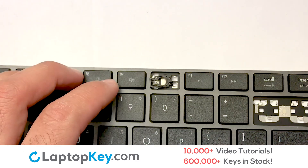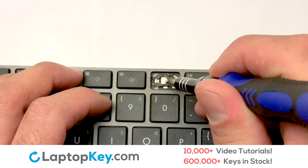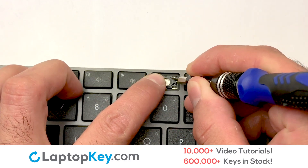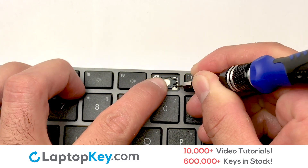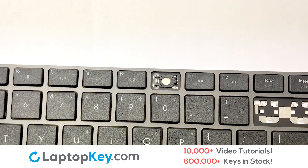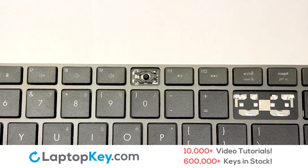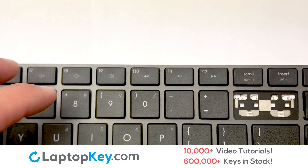Place your keyboard key on top of the retainer clips. Stretch the retainer clips to catch the top metal hooks on the keyboard. Place the rubber cup in the center, then place your keyboard key on top of the retainer clips.